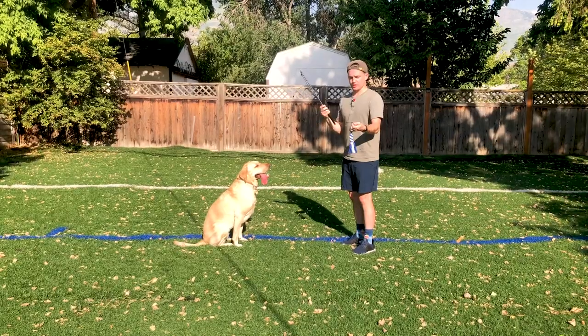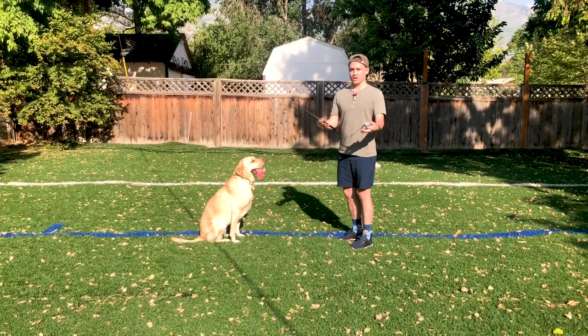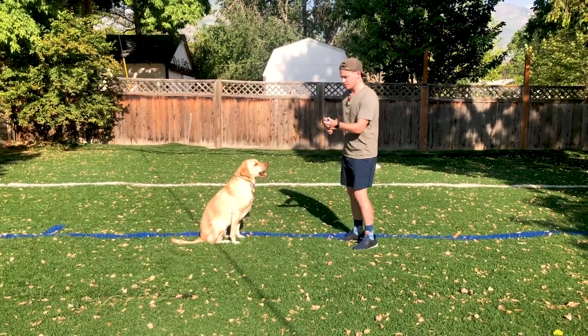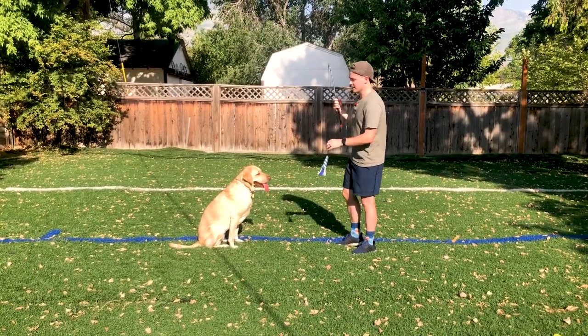You want to use this to teach your dog that they are allowed to chase things and go after things, but only when you tell them to, and when you ask them to stop they need to stop. This is one method you can use to teach impulse control as well as mental exercise.